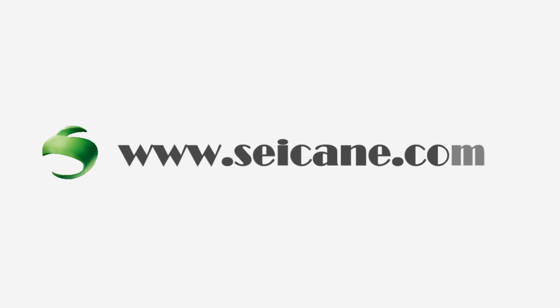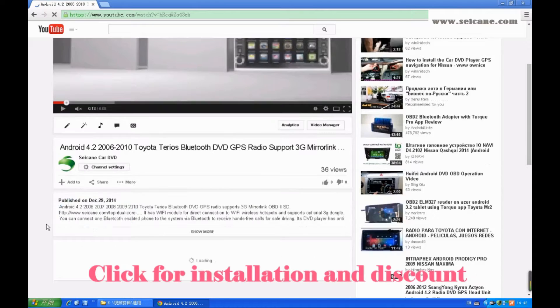Hi friends, welcome to CK video. This is an aftermarket GPS data player. Let's check out the great functions in this unit.